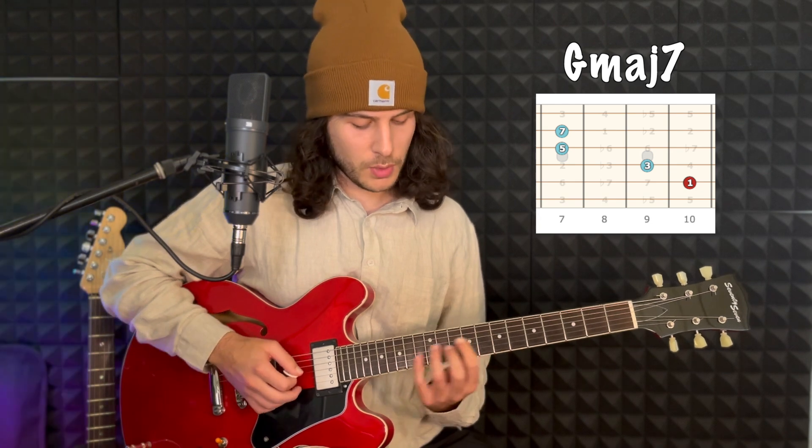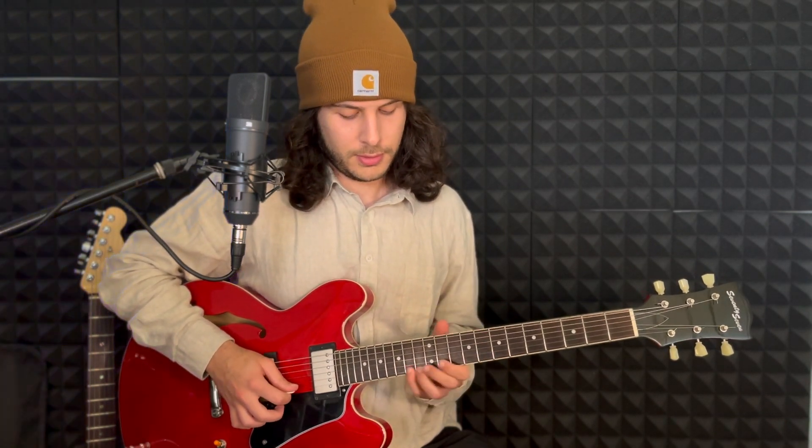Then we're going to play our Gmaj7. It's going to be based in this chord shape to begin with, but we're going to end up higher on the neck. We've got G, which is our one; B, which is our third; D, which is our fifth; and then the F-sharp, which is the major seven. I'm going straight to the G on top here — not the ninth — and I'm just going to do a little scale run to finish it off.